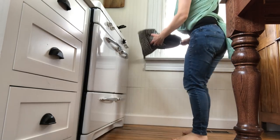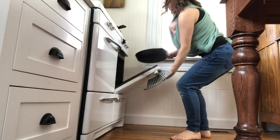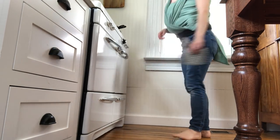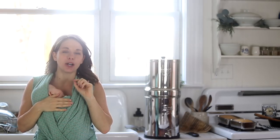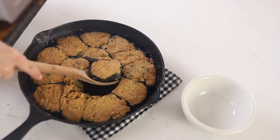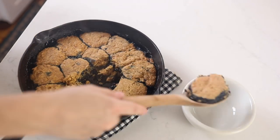Once you have the blueberries covered with biscuits, place it in a 350-degree oven for about 20 minutes or until the biscuits are golden in color. Thank you so much for watching this video — we are already enjoying the blueberry cobbler. My daughter and I were having bites of it and it's delicious; we absolutely love this.